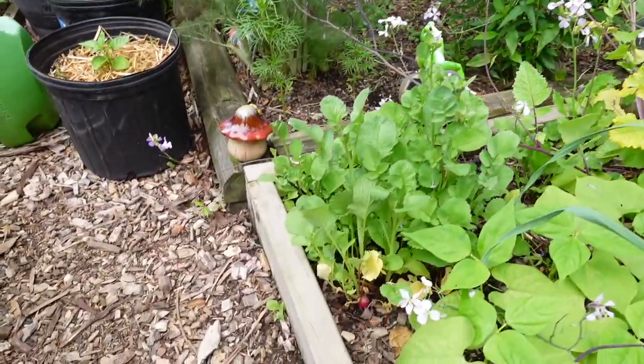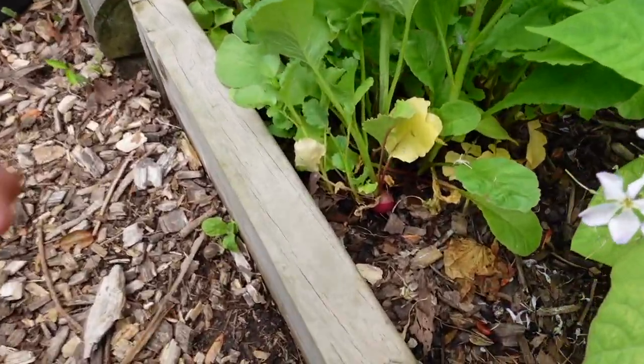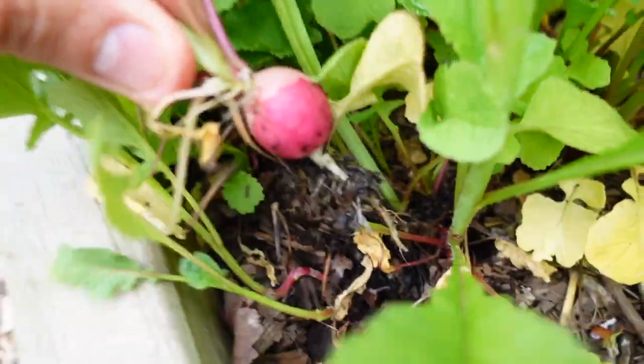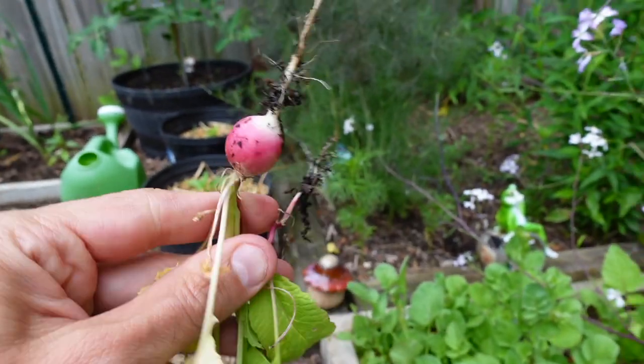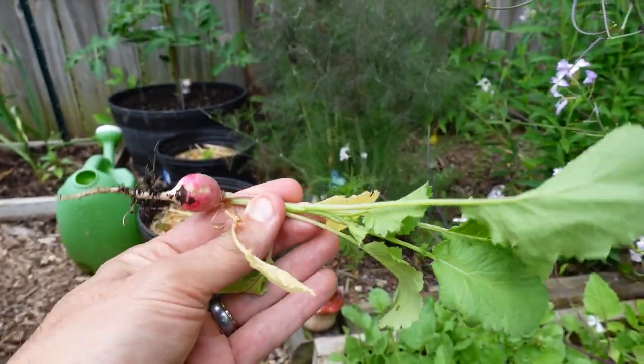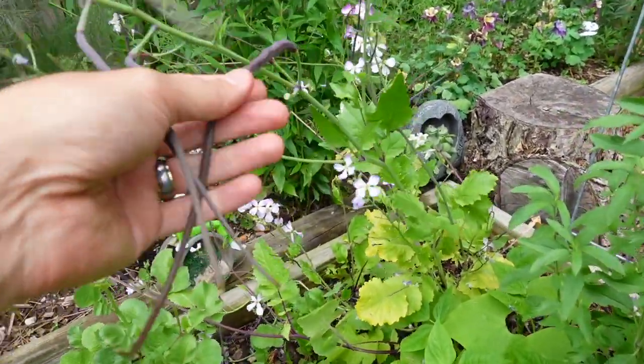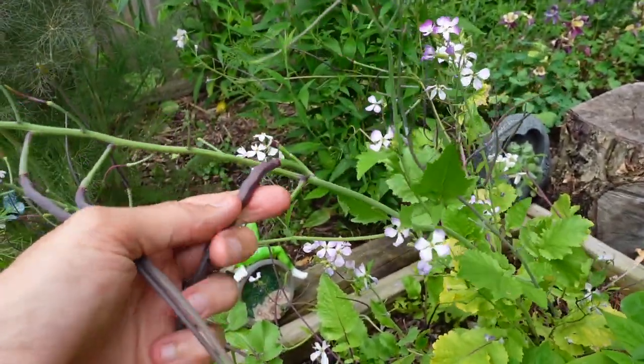So as you know, most radishes are grown for their roots. There's a nice little bulb at the bottom, you pluck that out, and you can enjoy that part of the radish. You can also eat the radish greens. But the Dragon's Tail Radish, as I mentioned, is grown for its unique seed pods.